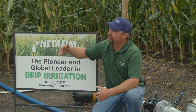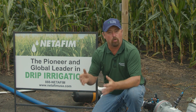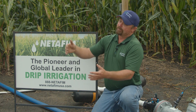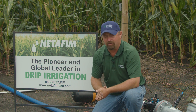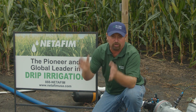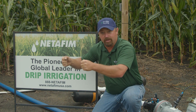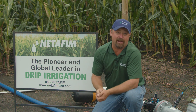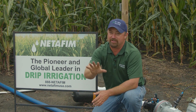We've got drip tape on 60-inch centers placed on the surface so growers can see it. Today I want to talk about what this corn looks like where we were able to irrigate and fertigate throughout the season compared to the same corn with no water. We've had some weather challenges — floods, drought, and wind damage. We're working with Nutri-drip out of Hiawatha, Kansas, who helped install the whole system.